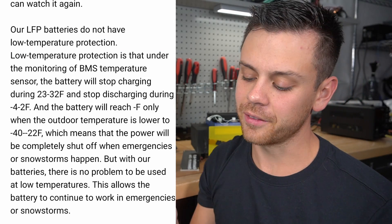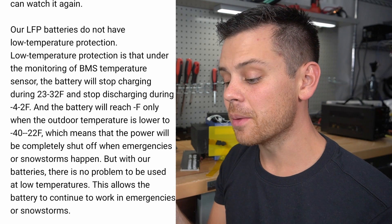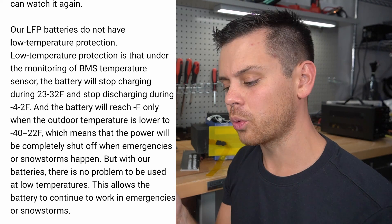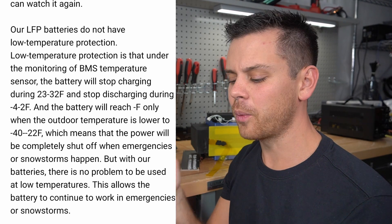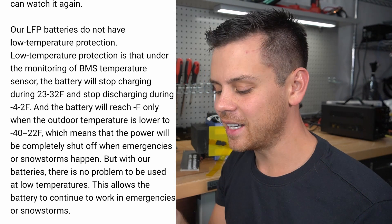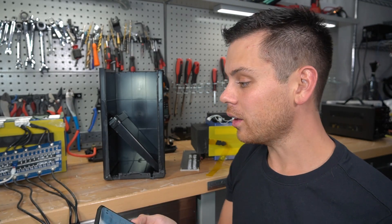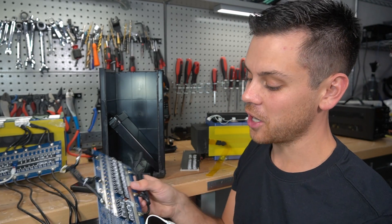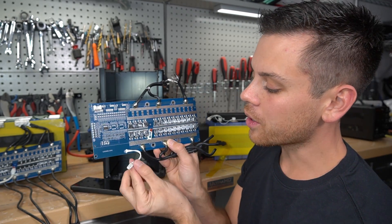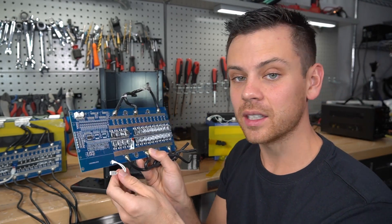Next part: 'Our lithium iron phosphate batteries do not have low temperature protection.' Low temperature protection is that under the monitoring of the BMS temperature sensor, the battery will stop charging during 23 to 32 degrees. Wait a second — you say that you do not have it, and now you say that the BMS temperature sensor does have it. Well, I took apart the BMS to see if there's a temperature sensor and I can't find it. There's a spot where the over-temperature sensor is supposed to go, and you guys did not use that.